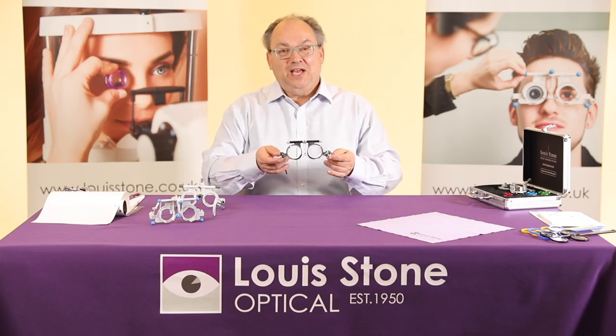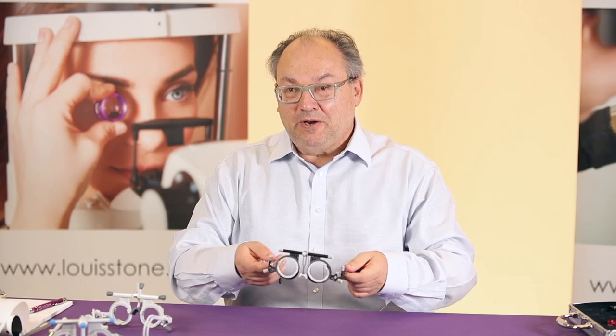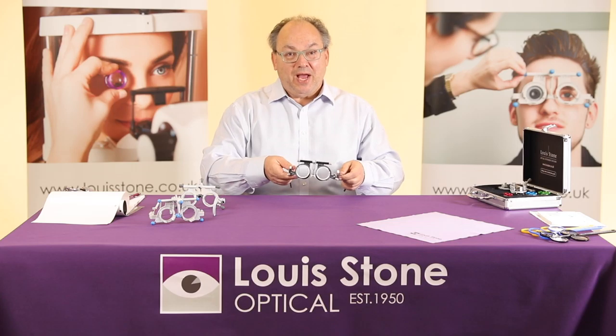Oculus have re-released it. It's made of aluminium, it's a lot lighter, and it's also proved to be a lot more popular. The bridge has been improved and it also comes with two extra bridges.